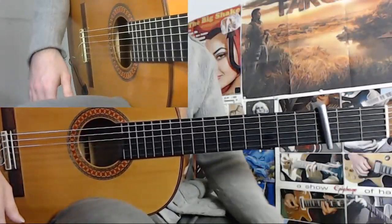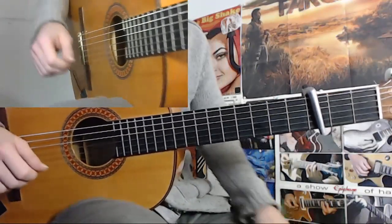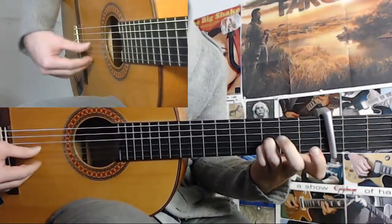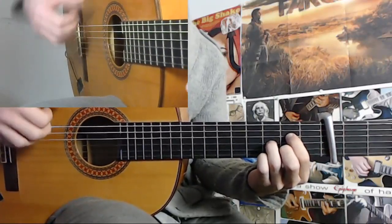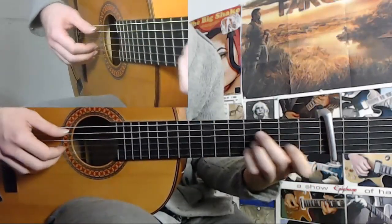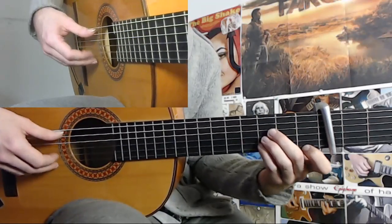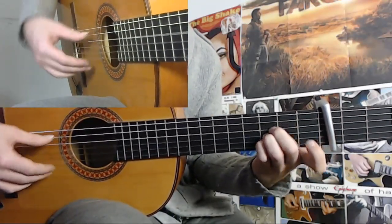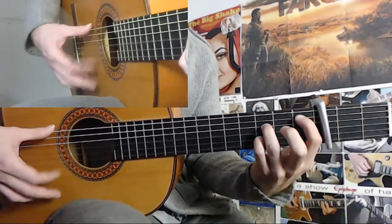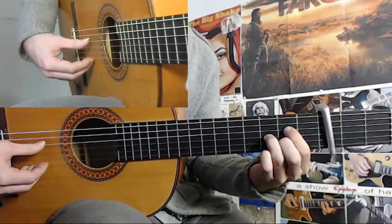And yes, I have a nice tip to practice this. So you can actually make a nice loop out of this. If you do: 6, 7, 8, 9, 10, 11, 12, 1, 2, 3, 4, 5, 6, 7, 8, 9, 10, 11.